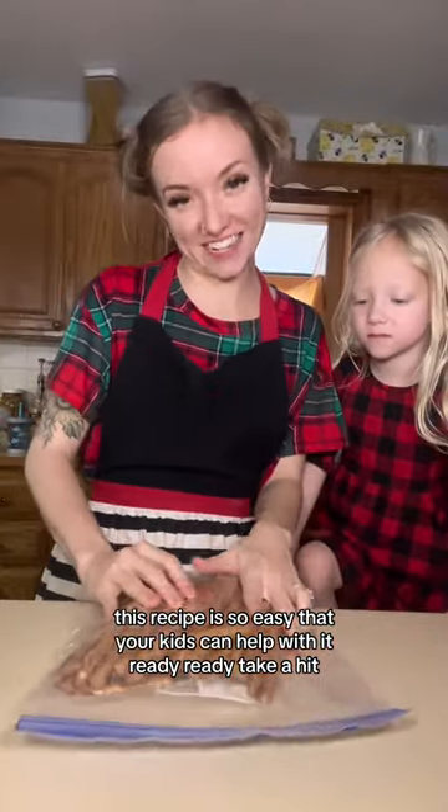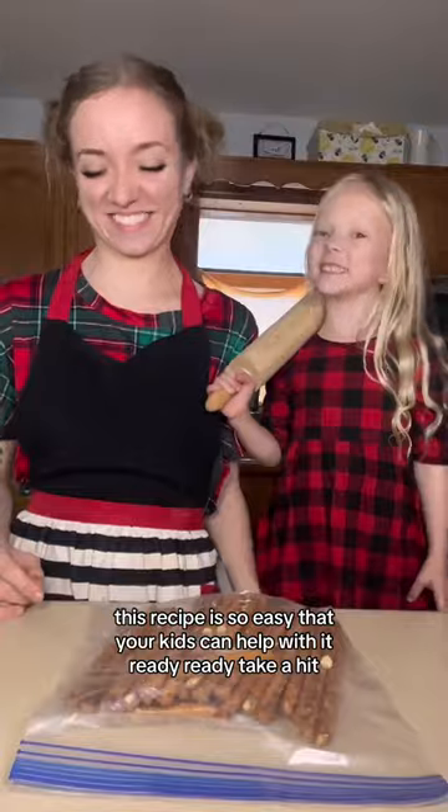This recipe is so easy that your kids can help with it. Ready? Ready. Okay, I hit it. Go.